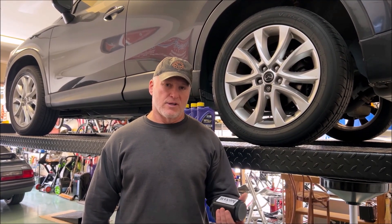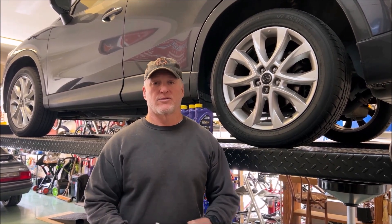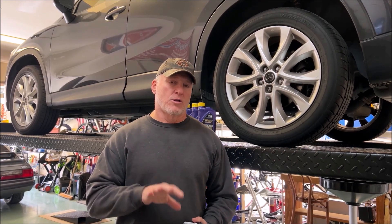Hello, Driving Intelligence community. There are probably several videos on YouTube that talk about changing the transmission fluid on a 2014 Mazda CX-5 with Skyactiv technology, but I'm going to do a little twist.